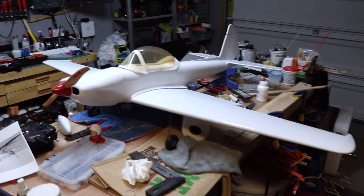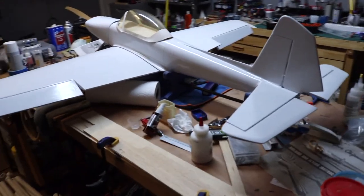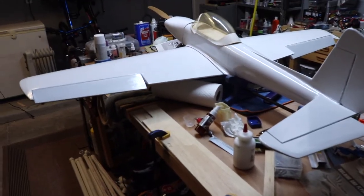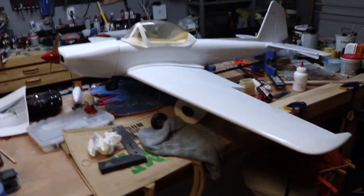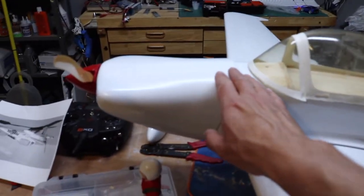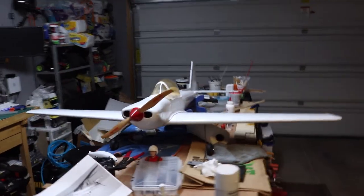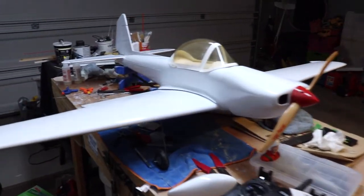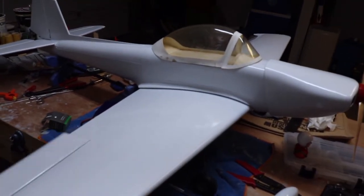So without further ado, here she is. As you can see, she is white right now and we are waiting for the white base to fully cure before I start laying tape down. I don't want any of that white to start peeling up when I peel the tape lines off. One of the other things I still need to work on is the cowl — right now it's just sitting on top, it hasn't been screwed on yet. I've got to put the hardwood mounts in, drill it, and get that positioned properly.